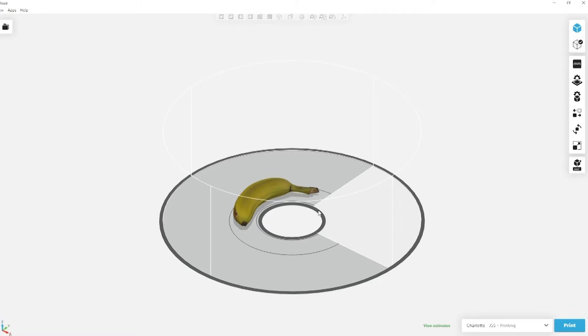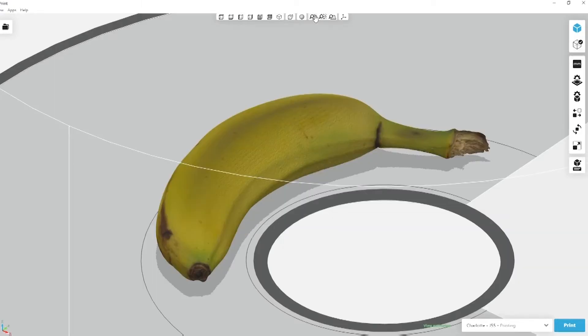Here we can see the model imported into GrabCAD Print. In addition to the model geometry, we can also see that the color texture was imported without any secondary post-processing steps required. We simply brought in the OBJ and associated texture files, and GrabCAD Print will automatically render them.